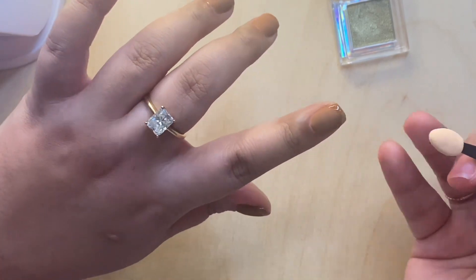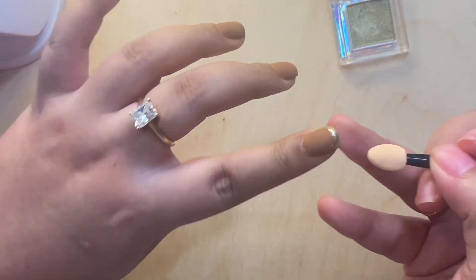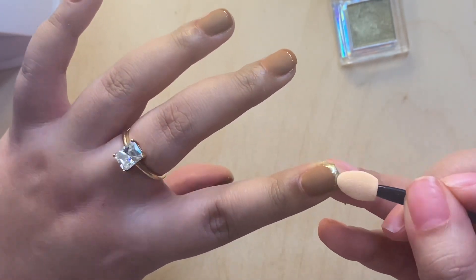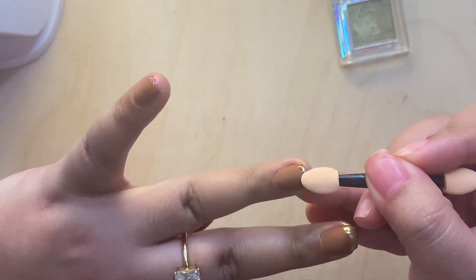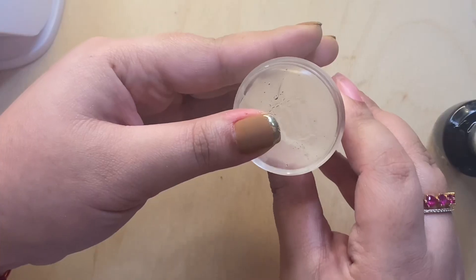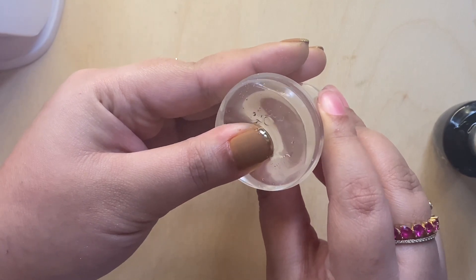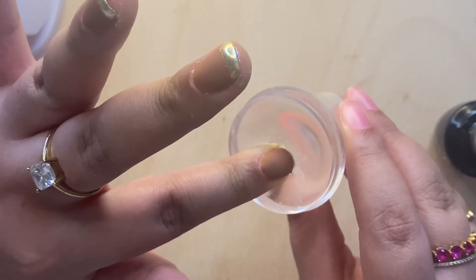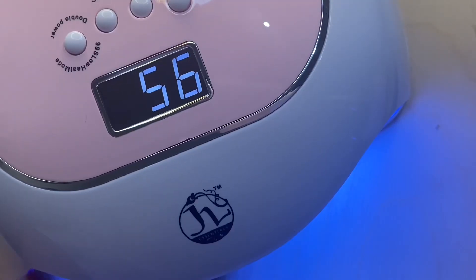Once that's cured, I'm going to take my nail powder and this eyeshadow applicator that came along with it, and I'm going to buff that on the part where I put the French tip on. Once my chrome powder is on, I'm repeating that step with the jelly stamper to seal in the powder, and then I'm going to cure that again for one minute.